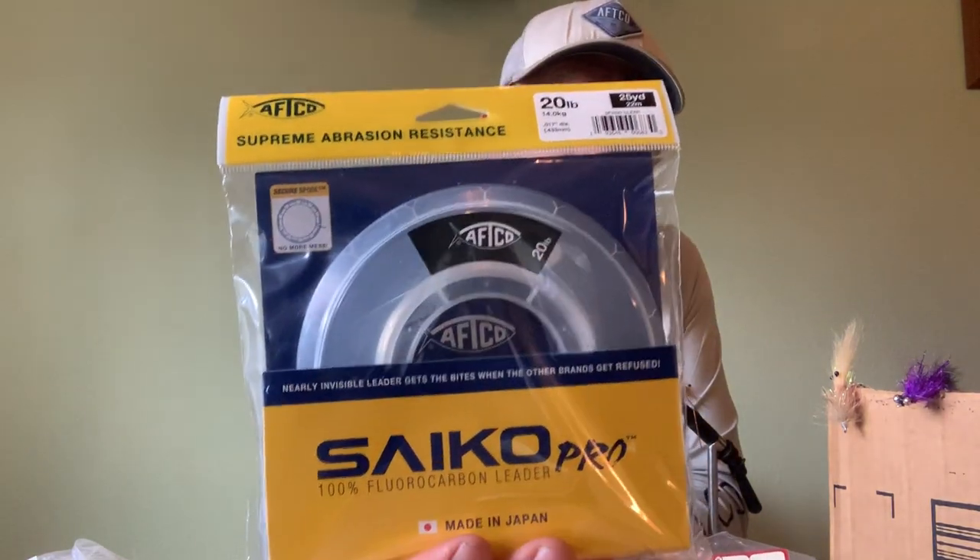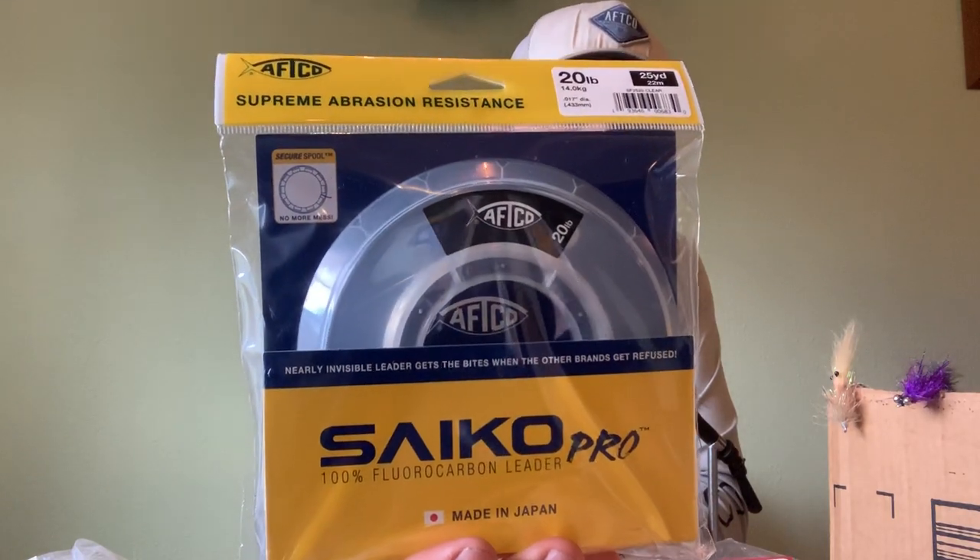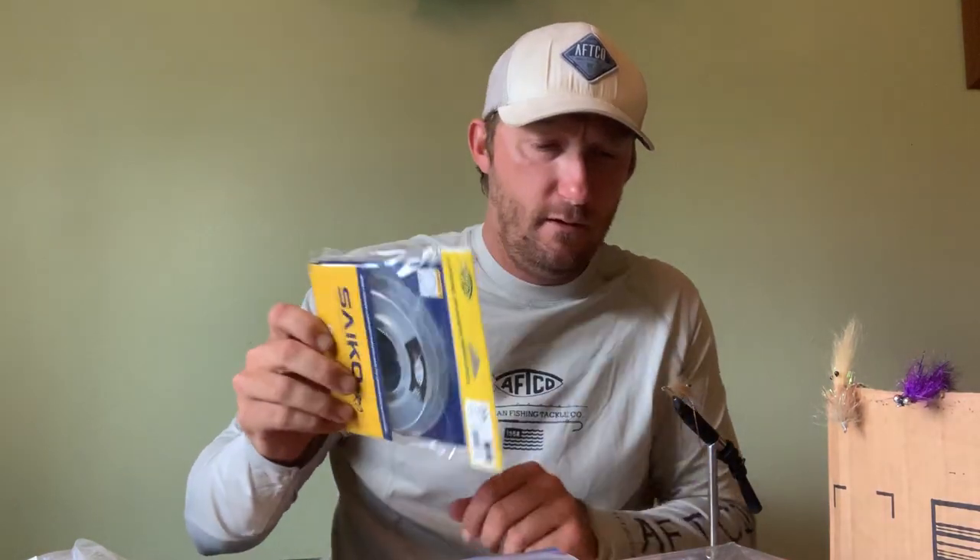I've been buying my own fluorocarbon and making my own leaders. I've been using AFCO's Psycho Pro — they came out with this a year or two ago. It's been pretty phenomenal. I've caught trout, redfish, bass, tuna, snook, Jack Crevalle, triple tail — you name it. It's really good stuff, held up well, and I've got a lot of confidence in it.